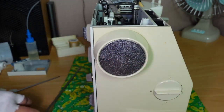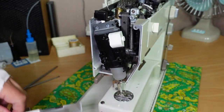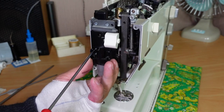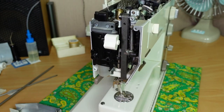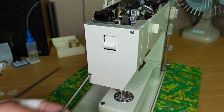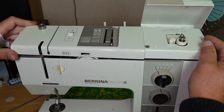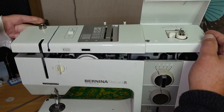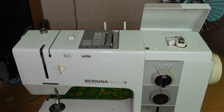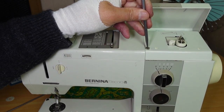Put that cap back on. Don't forget the faceplate and the bulb holder. Put that cap on there. Get the lid back on. Just push down on these spring-loaded screws and a quarter of a turn either way.